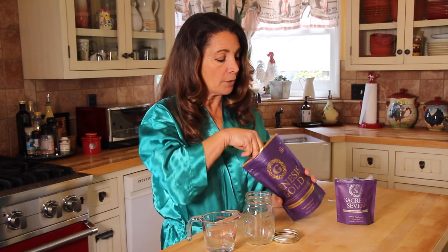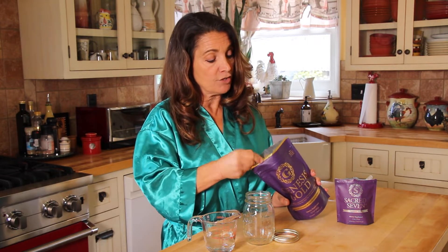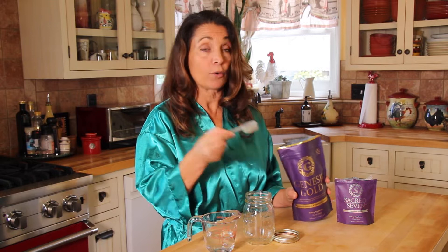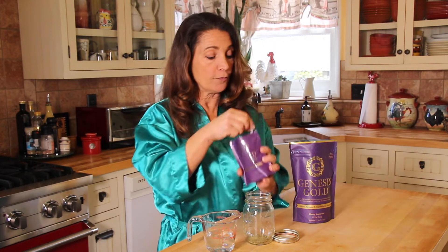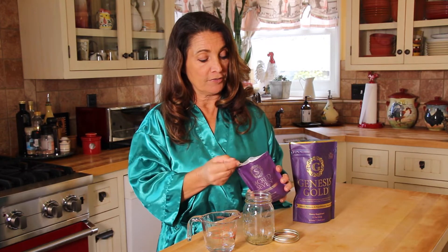Make sure you have some water available. I'm going to pour into my mason jar my body weight of Genesis Gold, which is approximately three-quarters of a scoop, and a full scoop of Sacred Seven.